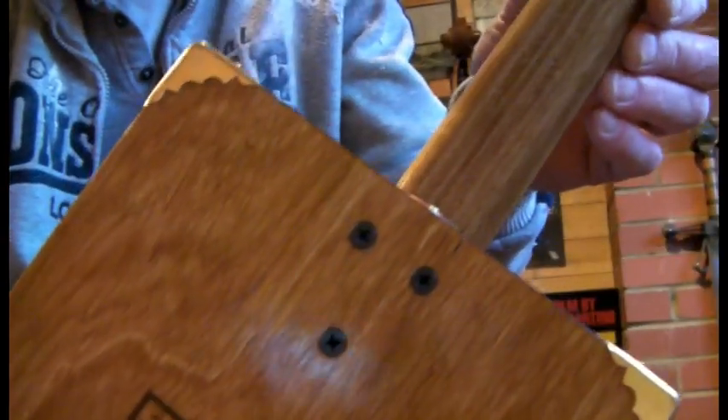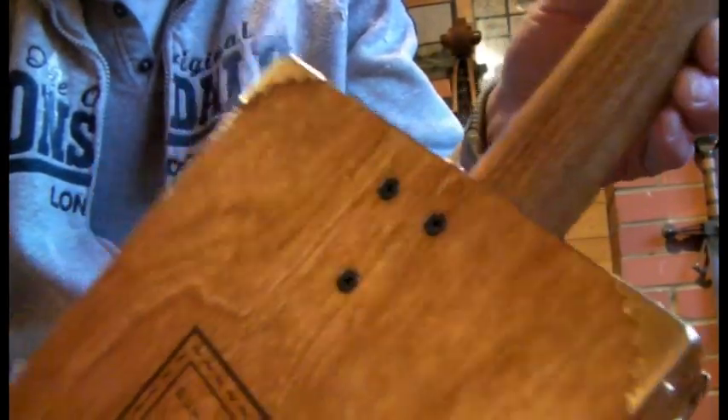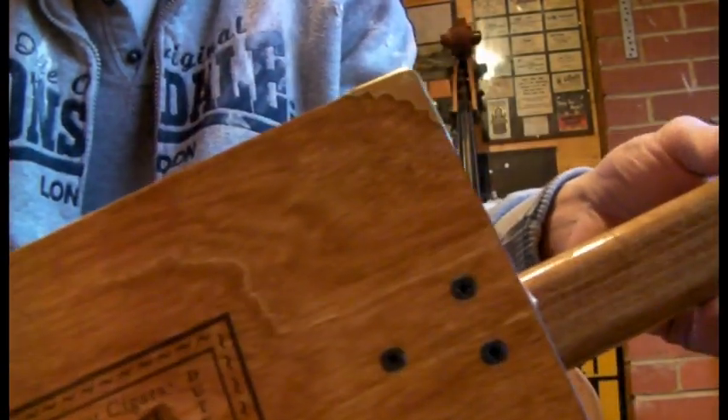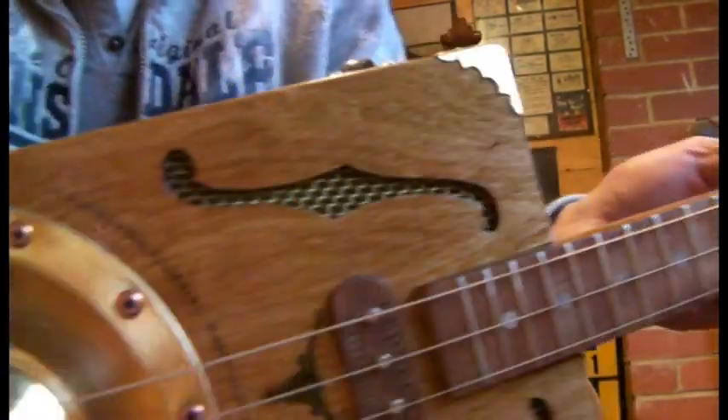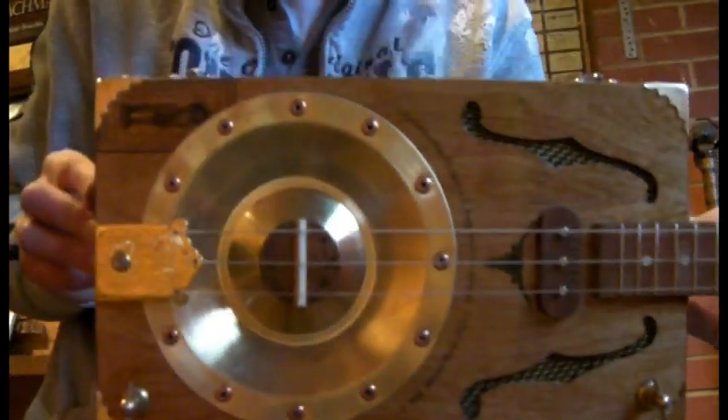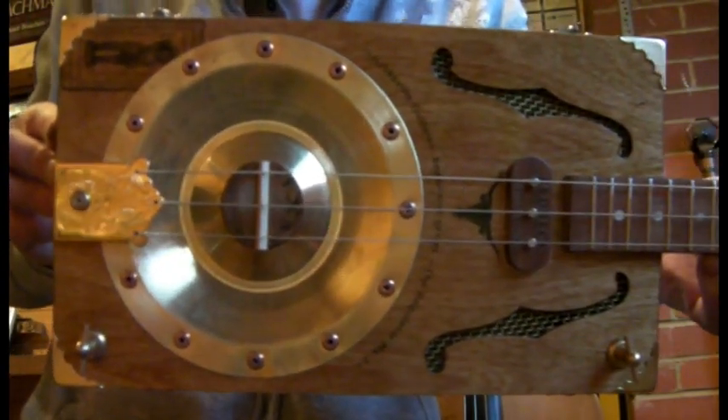We've logoed up the back this time for a change as well, so you've got your nice Junksville label at the back. I thought I'd change the neck on this resonator build — normally do through necks but I decided to do a bolt-on for this one just for a change. If you ever want to swap the neck out, it's three screws — easy to work on. So there you go, there's the Resonator. I shall plug her in and have a quick blast.